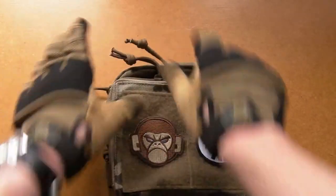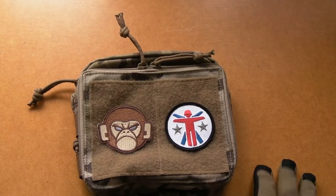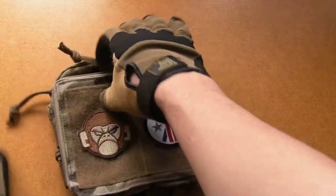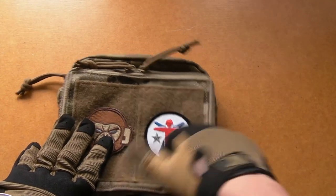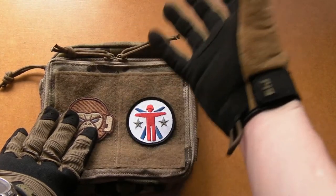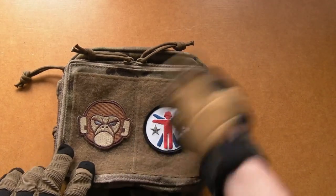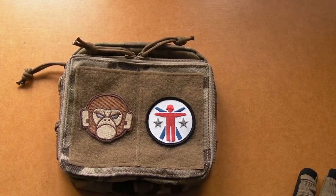My only slight criticism would be that these paracord zip loops are a bit too long as standard. But the thing is, if you're operating in a particularly cold environment, your hands just don't work as well — and having something large to grab onto to get at important stuff can be a real lifesaver. When you add thick, heavy gloves into the equation, even more so. I would rather they came too long; you can just grab a knife, pair of scissors, and a lighter to seal off the ends and shorten them down yourself. That's a much better option than having to make up new ones.